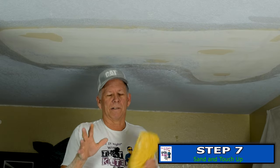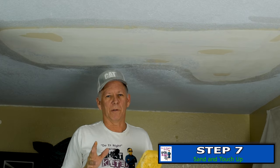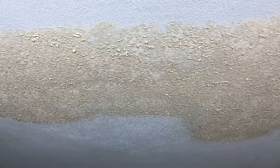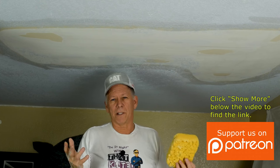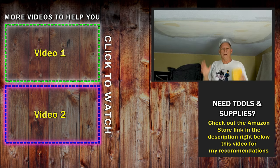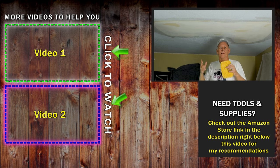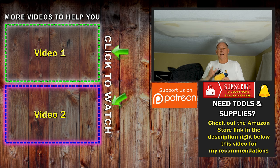Now we're ready to get out our texture sponge and texture this thing. I have a Patreon channel where some of you support us and help put out more videos — one of the things I promise there is early release videos. I'm going to show how to texture this whole section with this texture sponge and release it immediately on Patreon, but I'll have to wait about three weeks before releasing it as part two here on YouTube. If you want to see it right away, check the link for our Patreon page — you can join for as little as three dollars. Be sure to subscribe and click the bell icon because we're going to keep putting this stuff out to teach you how to do it right. Thanks and I'll see you on the next video.